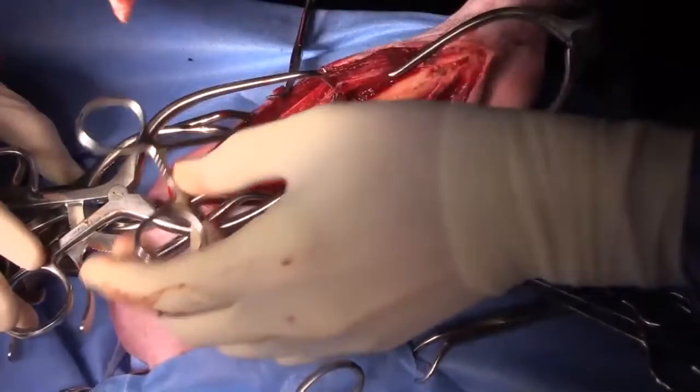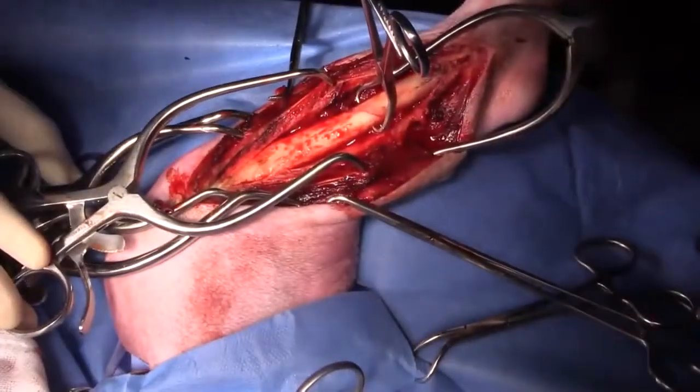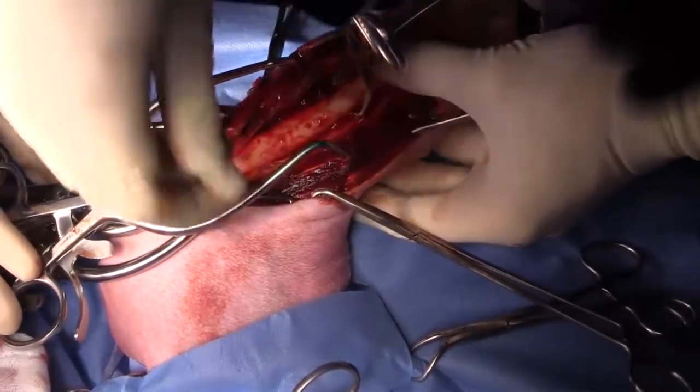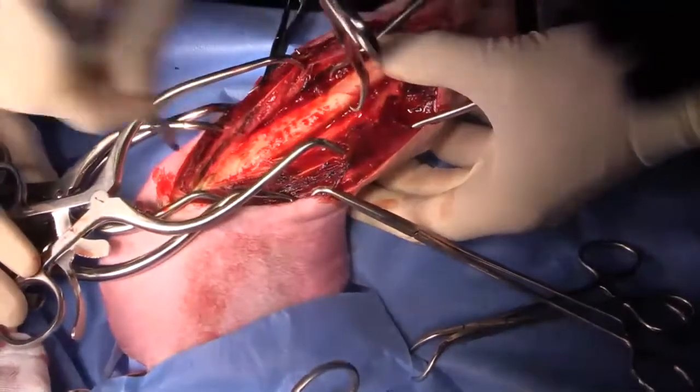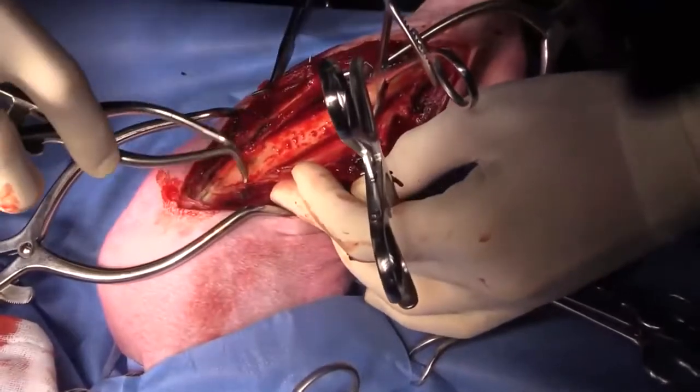Once I get comfortable that I'm going to be able to fix this and I start putting screws in, that's when the dad jokes start. So stay tuned — I know that's what everybody's actually watching for. The quality humor.